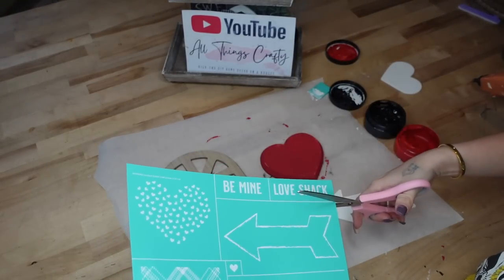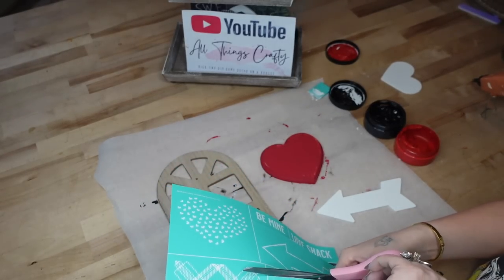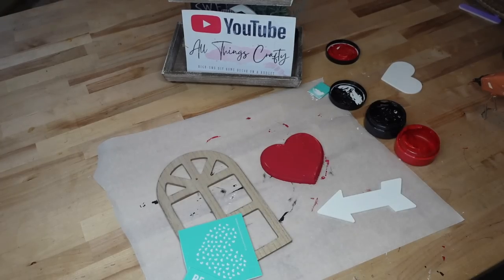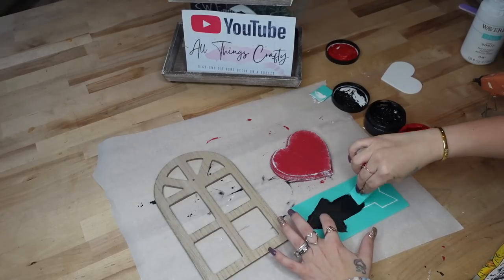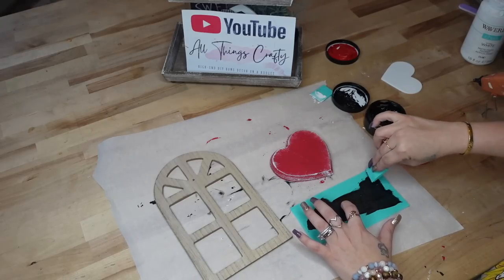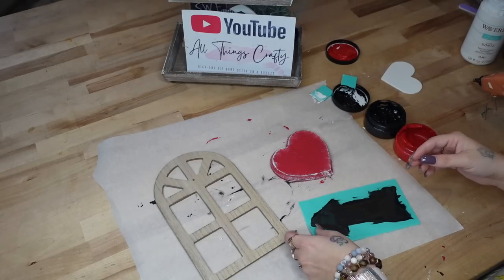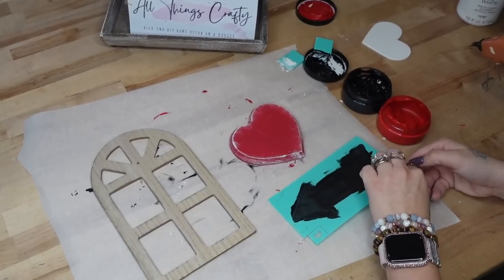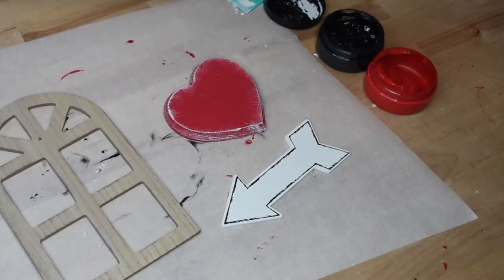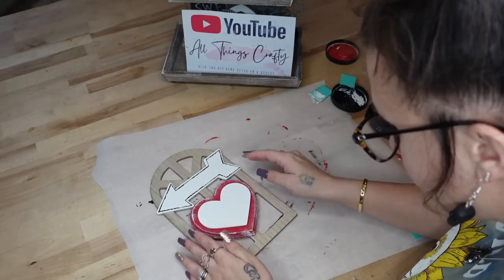While the heart was drying, I took my chalk couture transfer and I just cut off the images that I thought I would use. Once again, if you don't like the ones that I'm using, there are so many different little images in one transfer, which is another reason why I love chalk couture — you can mix and match so many different things. For the arrow, I just transferred that on with my black chalk paste. And once you peel back that transfer, it literally never gets old — look how crisp and gorgeous this turns out. I just forgot to hit the record button, but I did dry brush that heart.